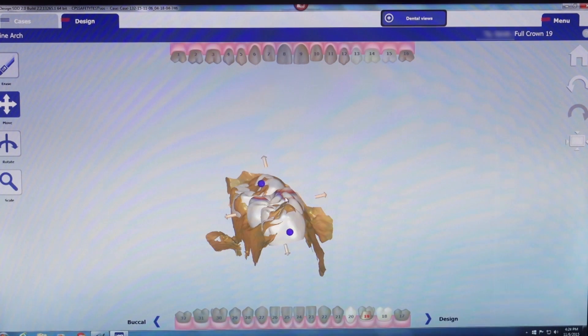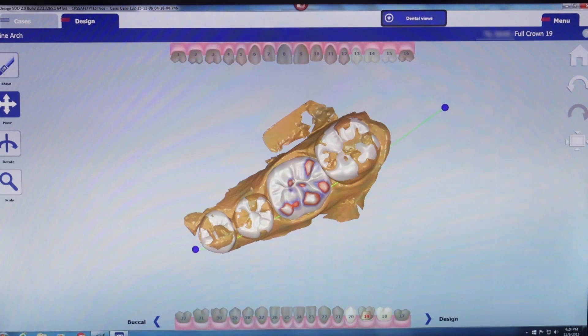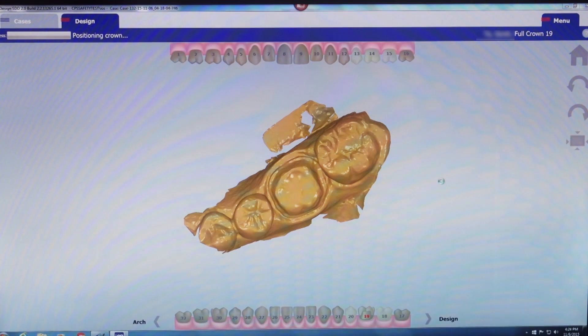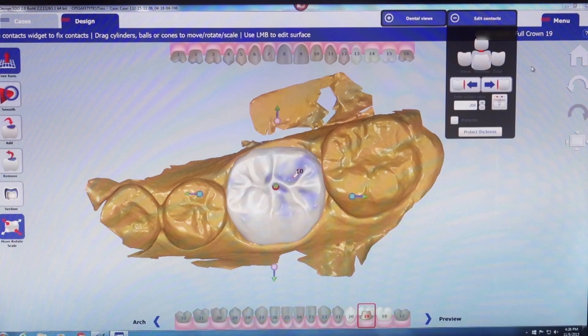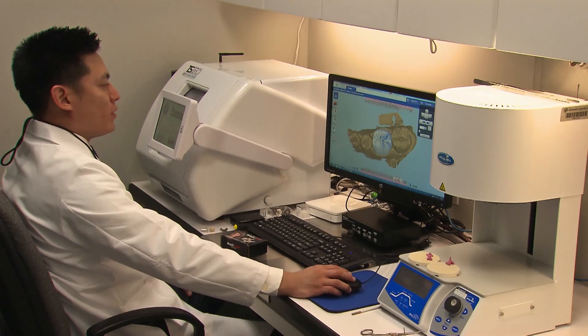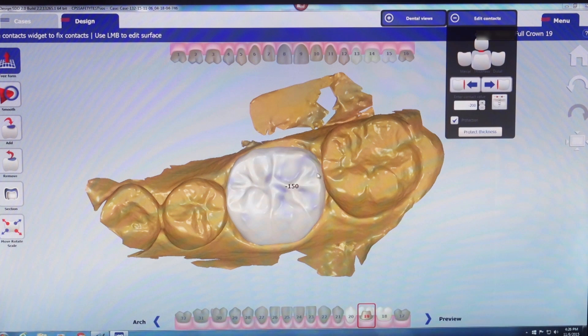I'm able to move the design buccal-lingually or up and down to pre-plan its position. The software intuitively accounts for the adjacent teeth to decide the ideal buccal-lingual and mesial-distal position. For contacts, there's an option to edit them to any specification — I can dial in a value in microns for the occlusal contacts that works for me, and once I determine that value, a single button click automatically adjusts all occlusal contacts to that desired value.